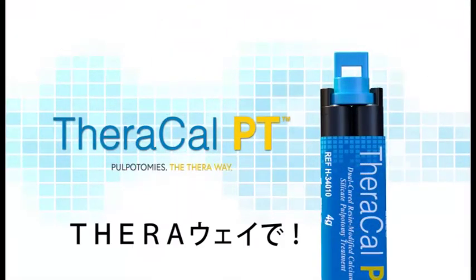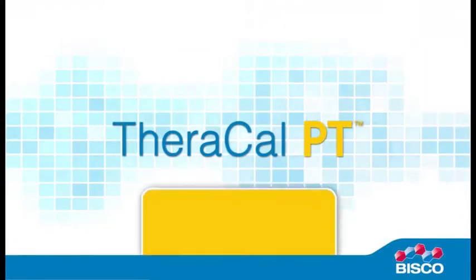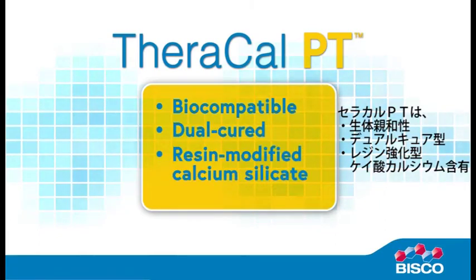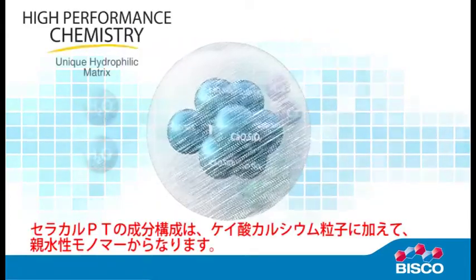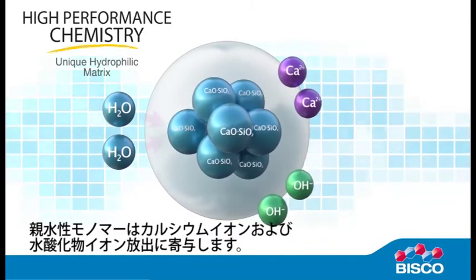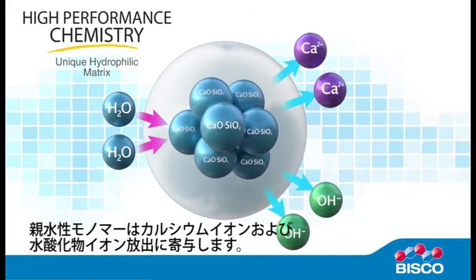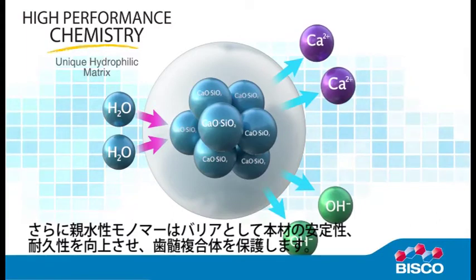TheraCalPT pulpotomies, the TheraWay. New to the Thera family, TheraCalPT is a biocompatible, dual-cured, resin-modified calcium silicate that is used to treat exposed dentin. The proprietary formulation of TheraCalPT consists of tricalcium silicate particles in a hydrophilic monomer that provides calcium release, making it a stable and durable material as a barrier and protectant of the dental-pulpal complex.